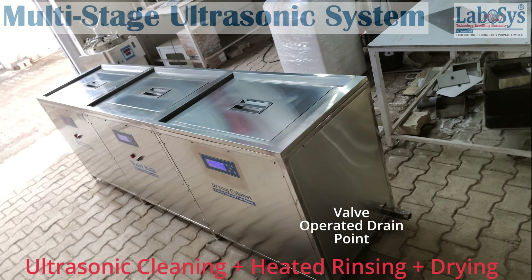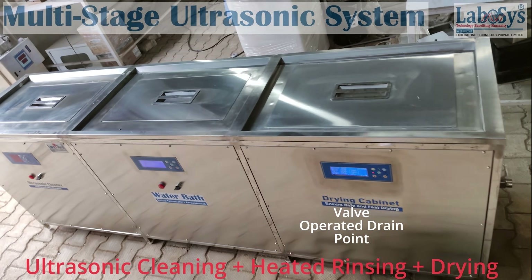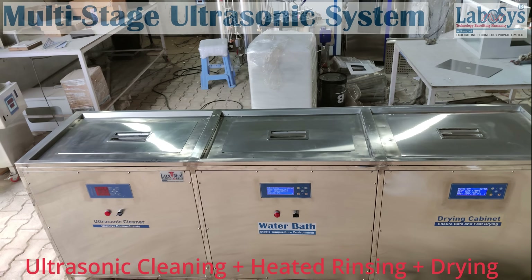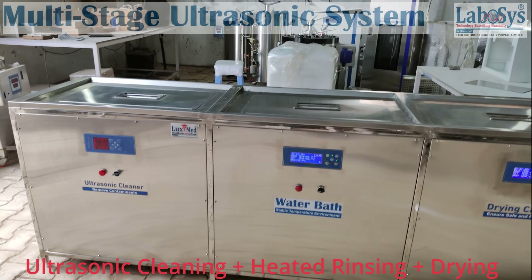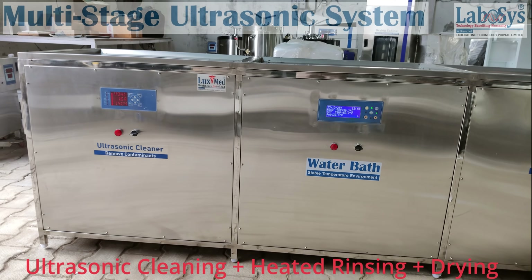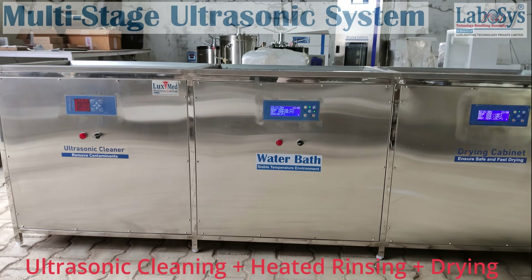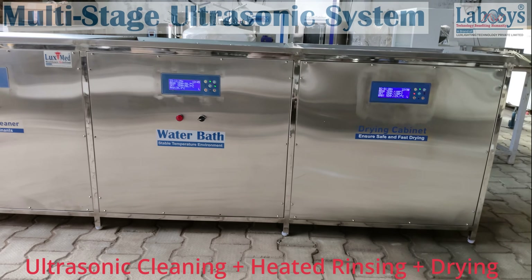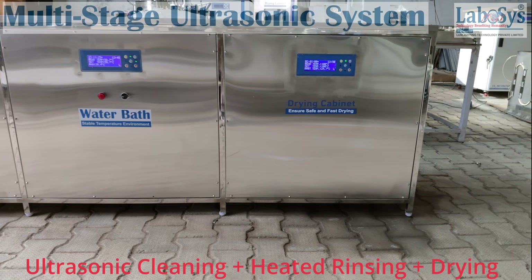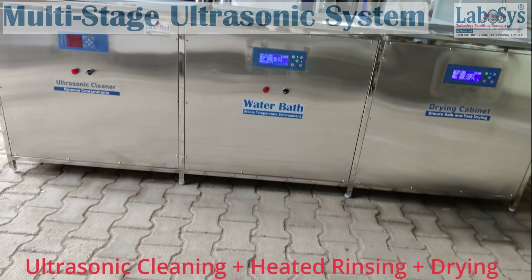Based on specific cleaning requirements of our clients, we have come across many cases where ultrasonic cleaning solution serves as the best cleaning remedy. From automotive parts washing systems to medical instruments washing, our machines are used in many industries across various verticals. This section of the website deals with case studies where our machines have proved to be the best fitment for the cleaning requirements of our clients.